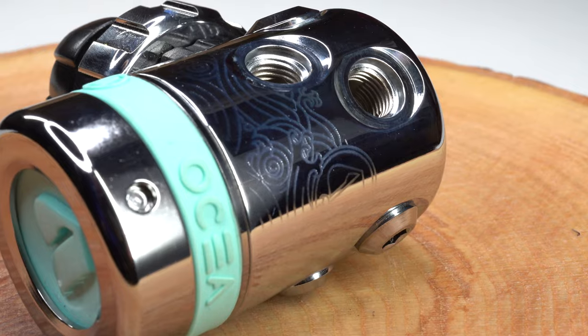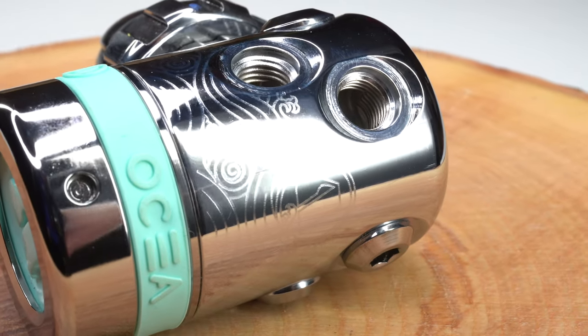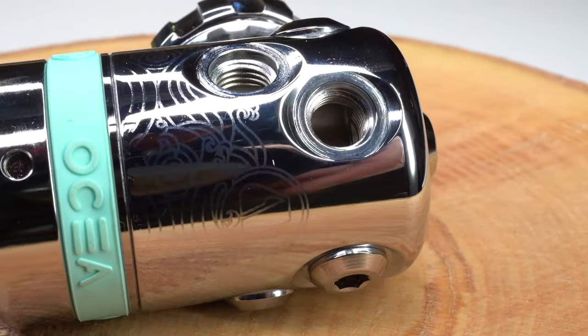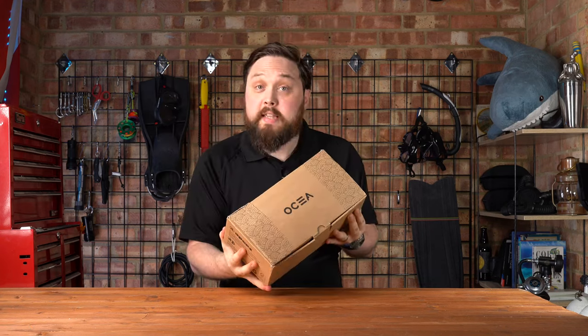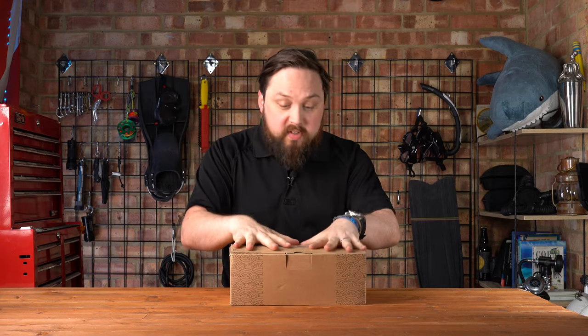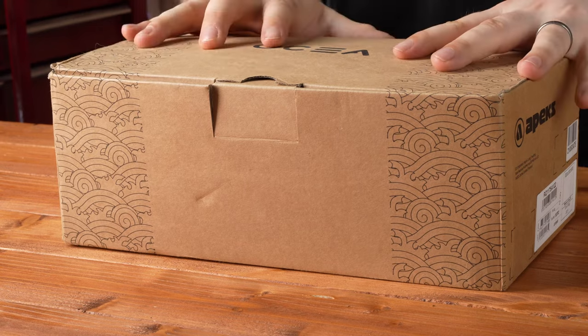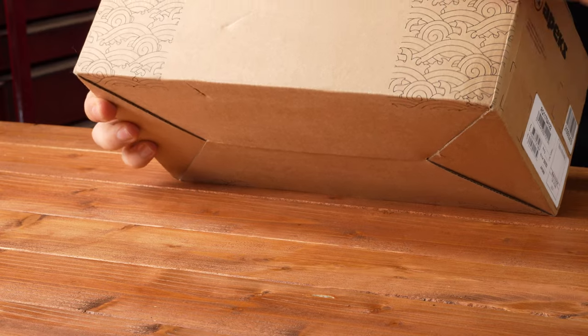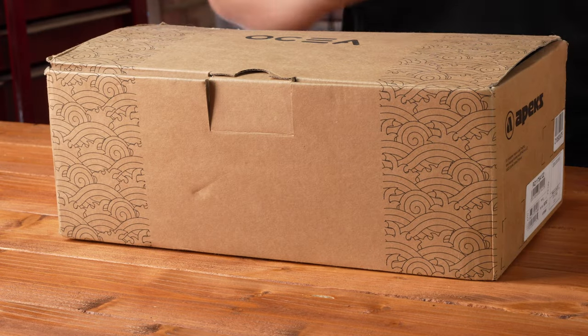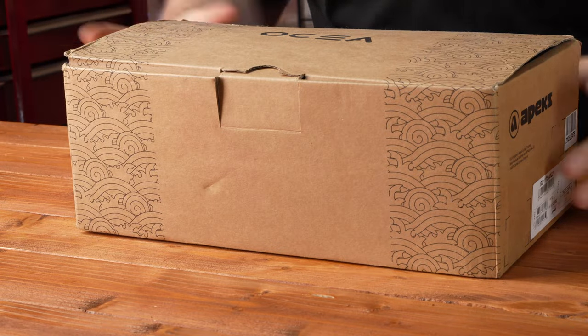The shiny chrome plating on the first stage is actually trivalent plating, which provides scratch and corrosion resistance whilst extending the life of the first stage. Trivalent chromium is a kinder alternative to traditional chrome plating because it doesn't use chromium trioxide. The box the regulator comes in is made from recycled cardboard, following the environmentally conscious theme, with a funky wave design on the outside.